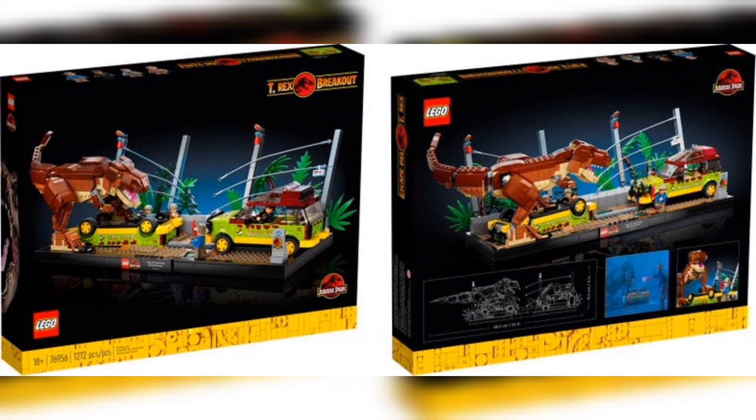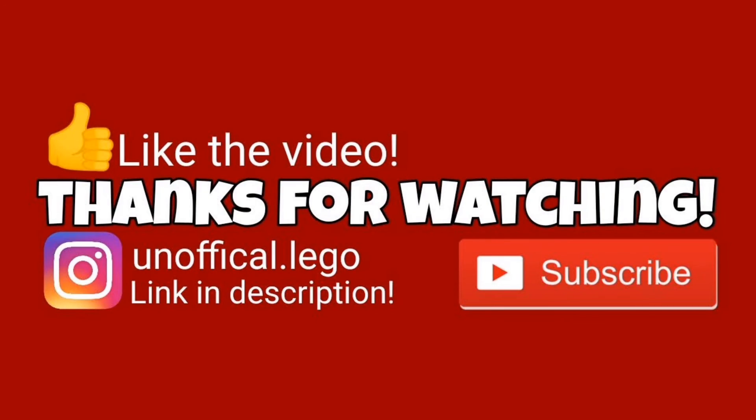You guys know I'm such a sucker for the box art. Can't wait to get this set of course. I want to know all of your thoughts and opinions down in the comments below — I'd absolutely love to hear what you guys think. Drop a like on the video if you did enjoy it as it really does help the channel, and subscribe to Unofficial Lego for more Lego content. Thanks so much for watching today's video. As always, I'll catch you guys in the next one. Peace out, bye!